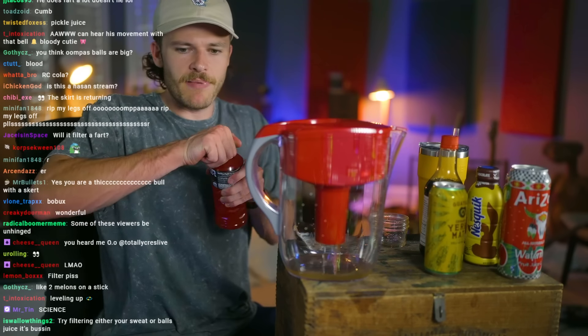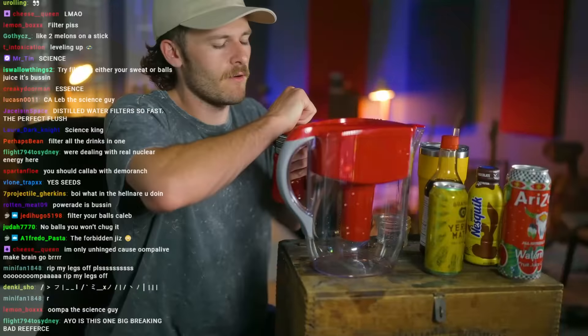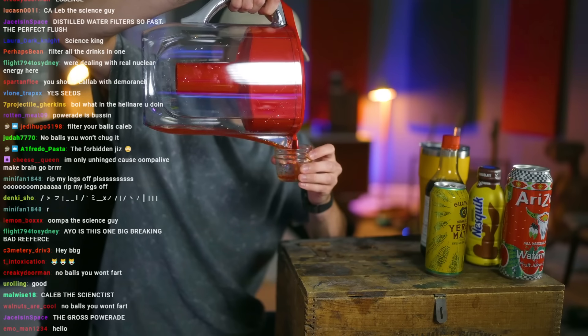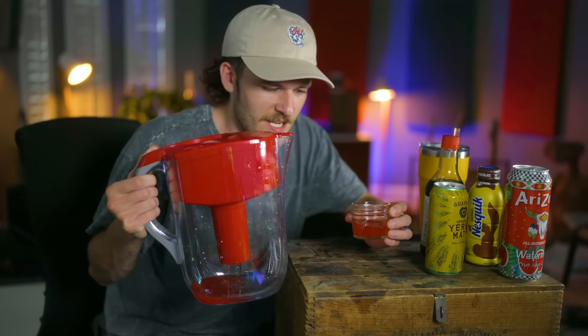Let's do the Powerade next. We're just waiting for the red to start kicking in. Hopefully there's no sharks around. Let's go ahead and pour that in there. This is Powerade that has been filtered through a Britta. Literally tastes like water — just red water. Purely red water. Disgusting.